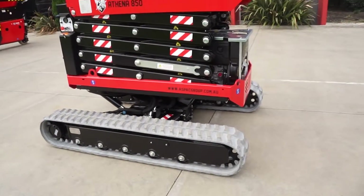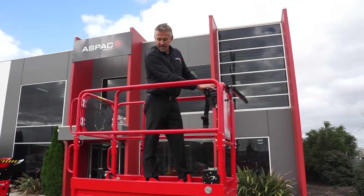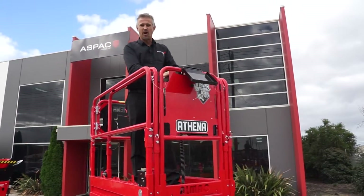This is the Athena Bi-Levelling Track Scissor Lift — the eight and a half meter machine. This is the most unique elevating work platform on the market today, and you're about to see why.